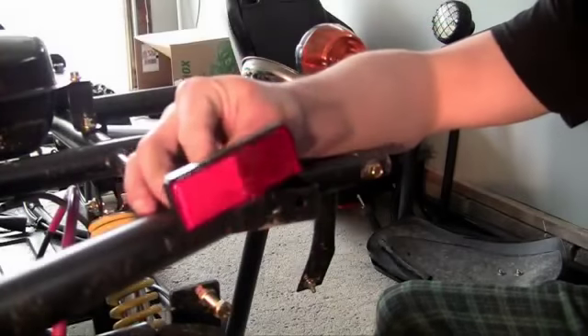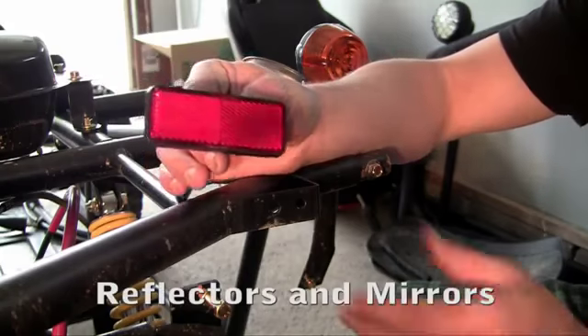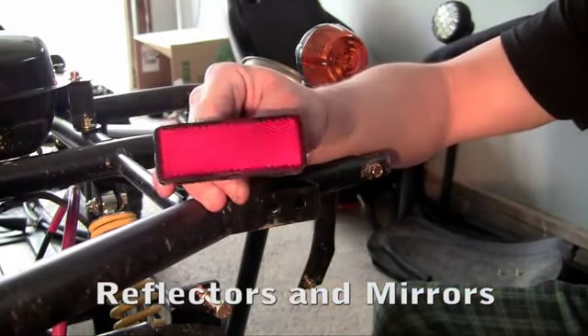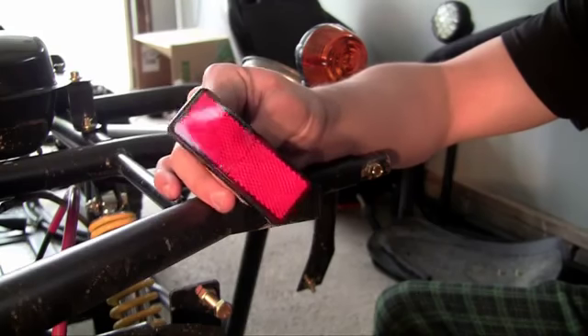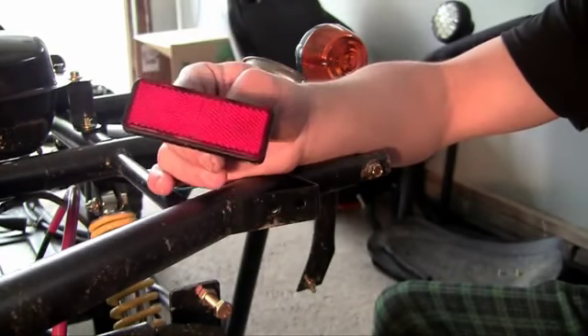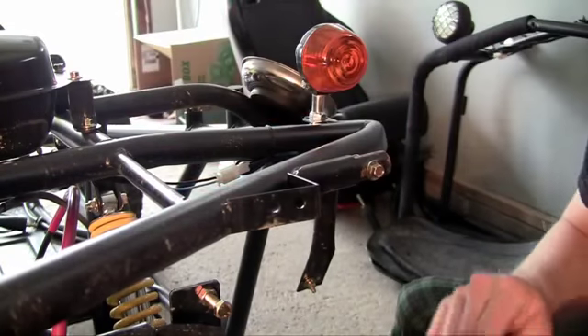Now I'm going to show you how to install your rear reflectors and also the mirrors in front of your go-kart. Even if you're not going to register this and ride it on the road, it's always a good idea to have reflectors because when it gets darker, whenever you're riding with friends, it's going to be easier for them to see you and of course, not crash into you.